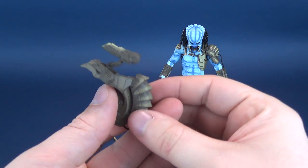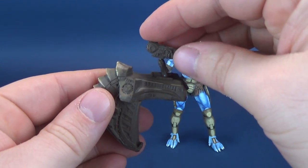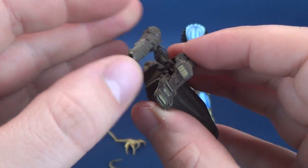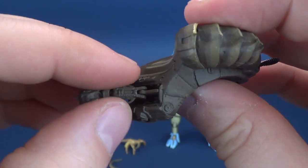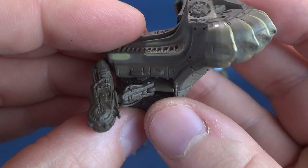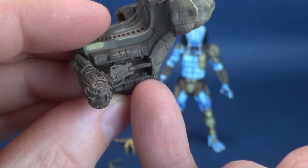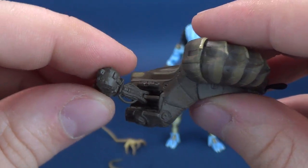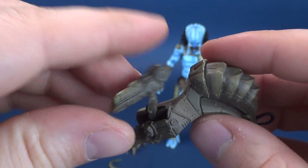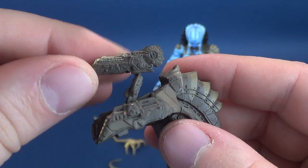The figure comes with three accessories, one of which being the Plasma Caster shoulder-mounted cannon that sits atop its shoulder. I did notice when I got it out of packaging that the neck for the actual cannon is really loose — it only has a pin that it clamps on top of. I'm going to see if I can get a pair of pliers and tighten that up, because it sits way too loose. It does have hinge posability there, and then the top of the cannon sits on a ball joint so you can move that around.